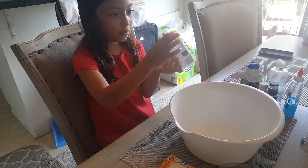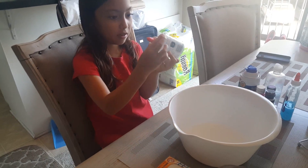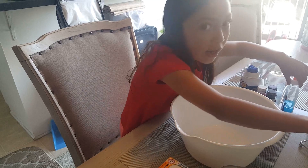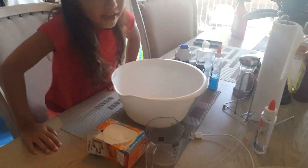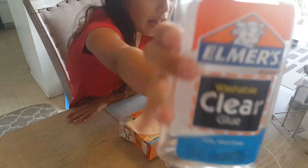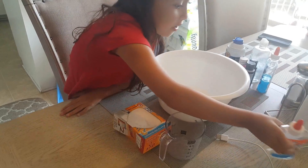Guys, if you have made slime before, tell me in the comments on this video, because I would really want to hear that. I am going to put it right here. This is Elmer's glue, and I am in California — I live in California.